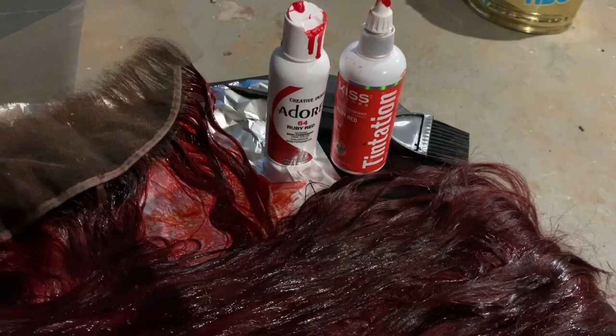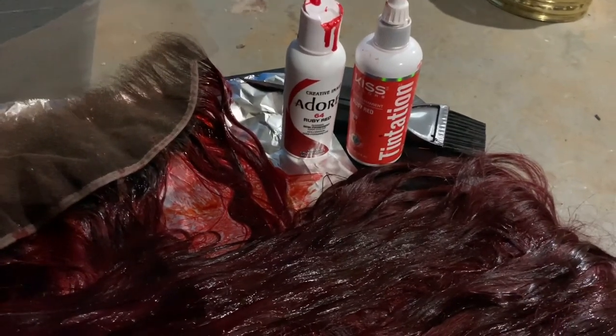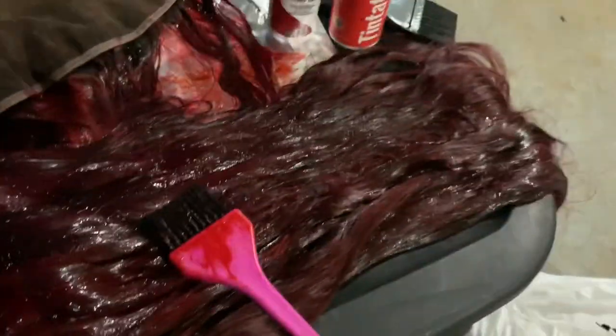This is the process of how it looks while it's bleaching. This process took me about a good two days, only because I had things to do and I didn't want to rush. The ruby red I left towards the top and the burgundy at the bottom, but I still went over it.